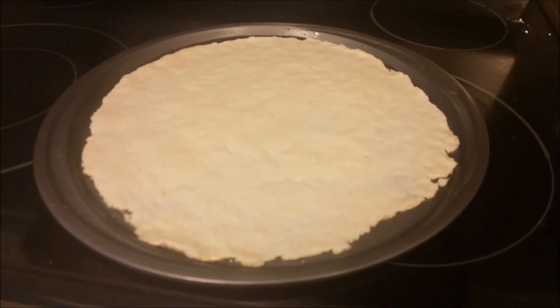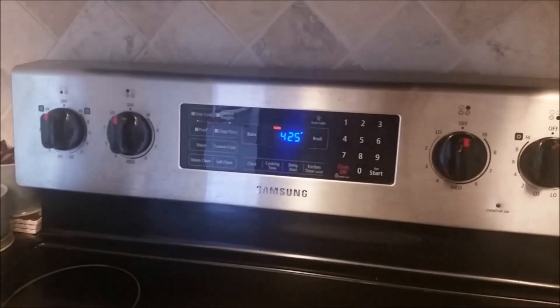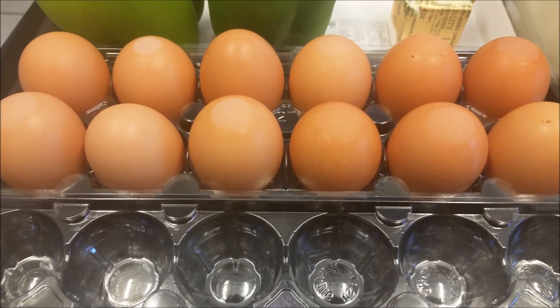I hope that's flat enough — it didn't seem to want to go all the way around. Alright, I'm about to put that in my oven for 10 minutes on 425 degrees Fahrenheit.